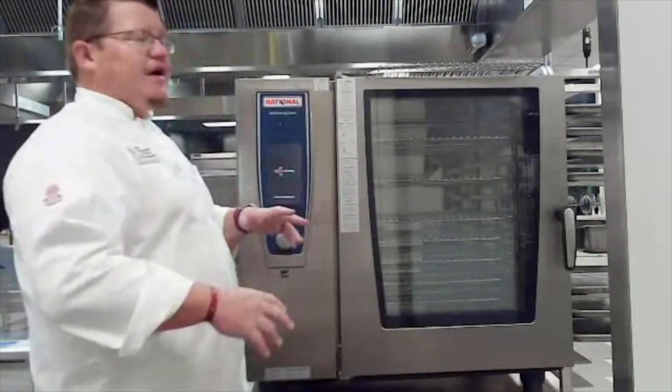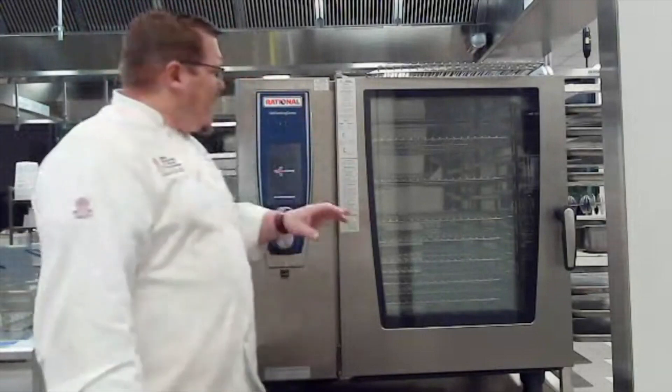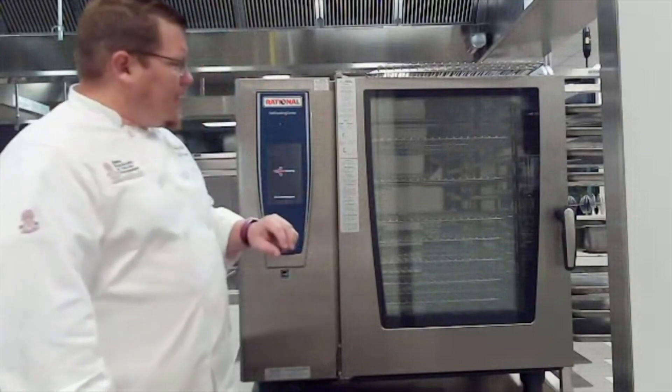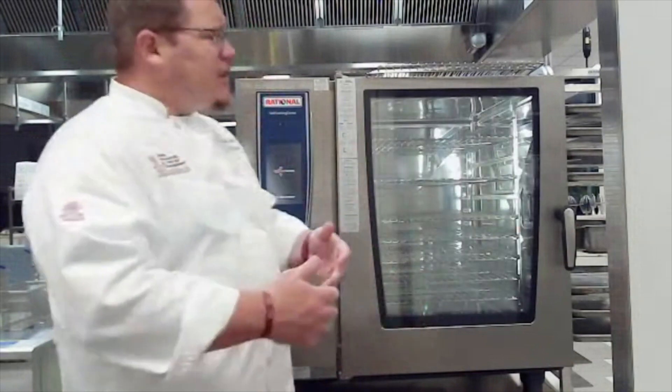This machine is very versatile. We can set it up with our own recipes inside it and tell it what we're cooking. It knows the temperature, it knows how dark we want the product to be, it knows how long the product needs to cook — all these different things.